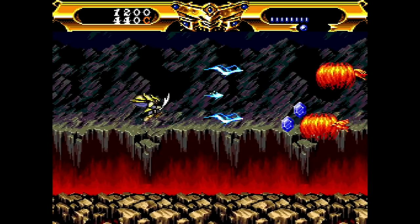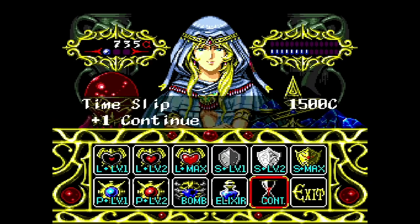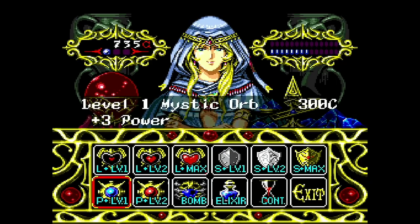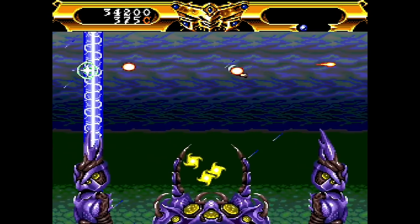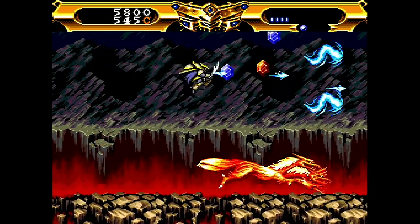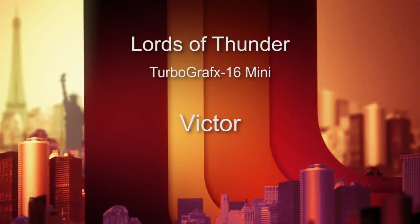Number 10 is Lords of Thunder by Hudson Soft from 1993, late in the TurboGrafx-16's lifespan, and it shows — this is a very sophisticated game. Elemental warriors you can control: fire, wind, earth, and water. You're fighting giant ferocious fire beasts with lots of flash, sizzle, and fantastic heavy metal music. There's also a roguelike quality — you spend on power-ups before your run, earn more, then go back and try again. Very addictive. One of the best surprises I found on the TurboGrafx-16 Mini. I'm giving it a 9 out of 10.